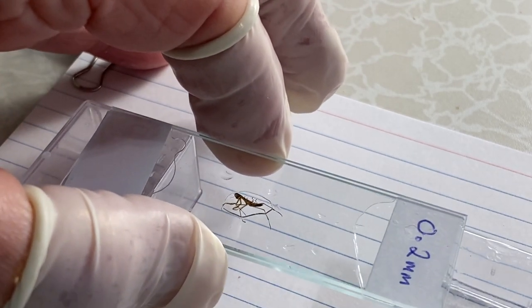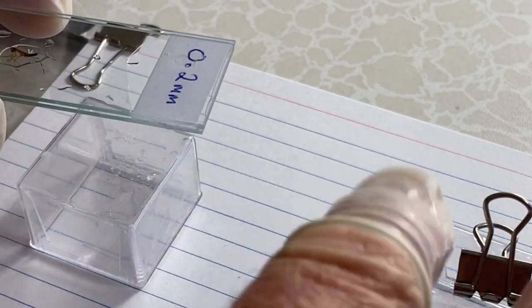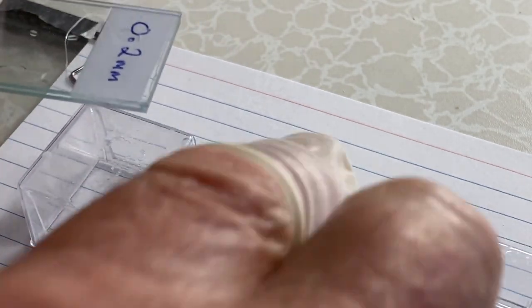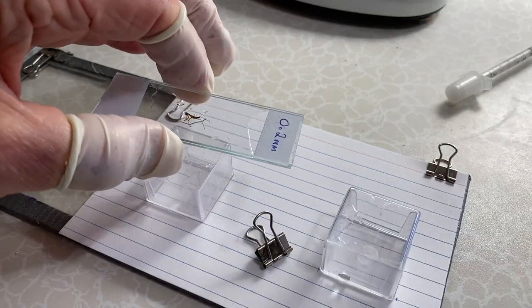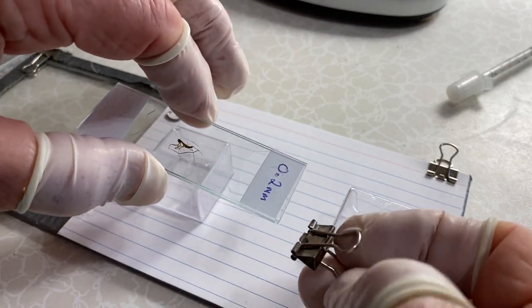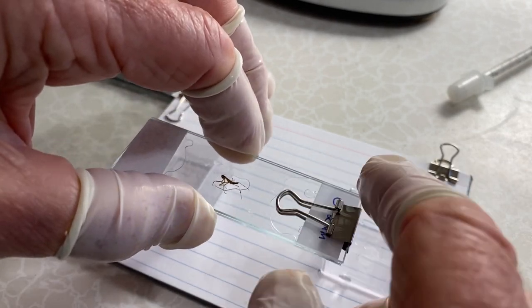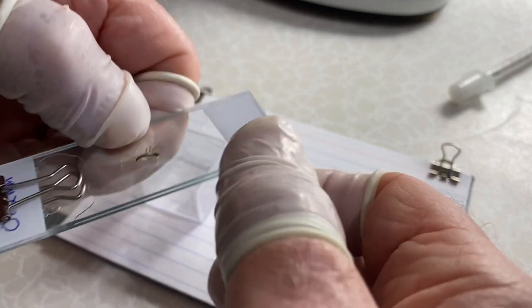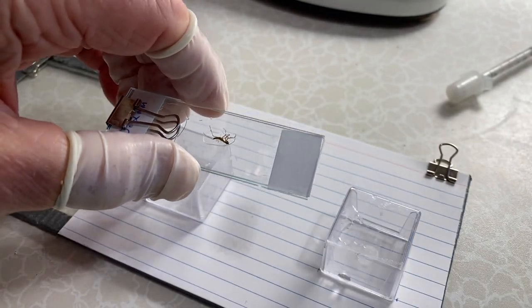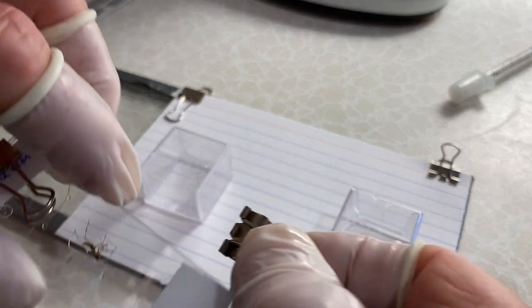Once we have the insect between the two pieces of glass, I have these really small clips. Place one on one end like that and one on the other end — that will hold it in place during the dehydration process.